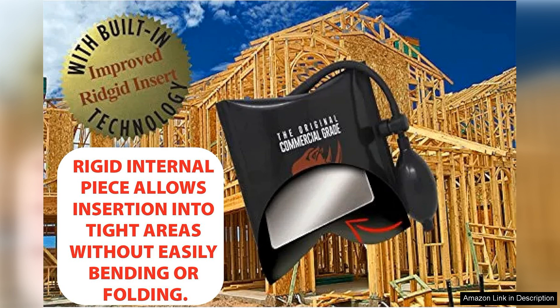In summary, the original Rhino Strong commercial grade air wedge bag pump is a reliable and efficient tool that delivers on its promises. With its sturdy construction, excellent lifting capabilities, and ease of use, it is an invaluable addition to any toolbox. Whether you're a professional or a DIYer, this air wedge will undoubtedly make your leveling tasks quicker and more efficient. Highly recommended.